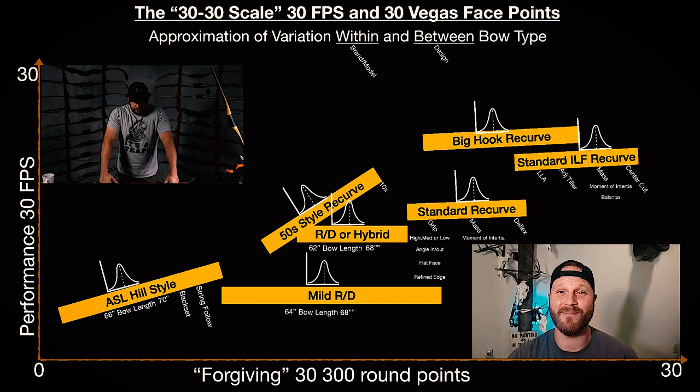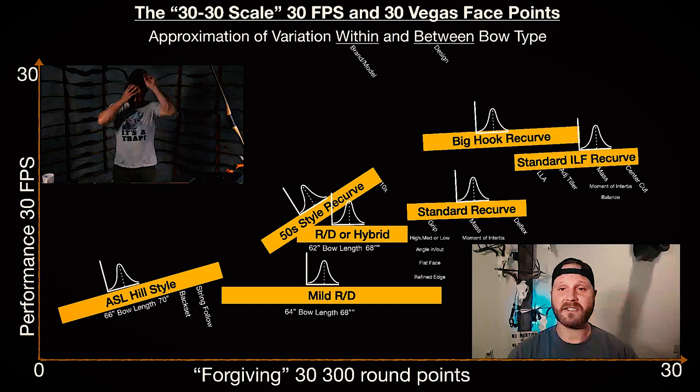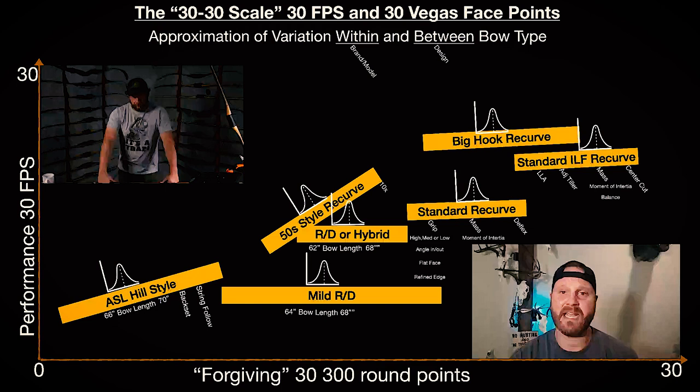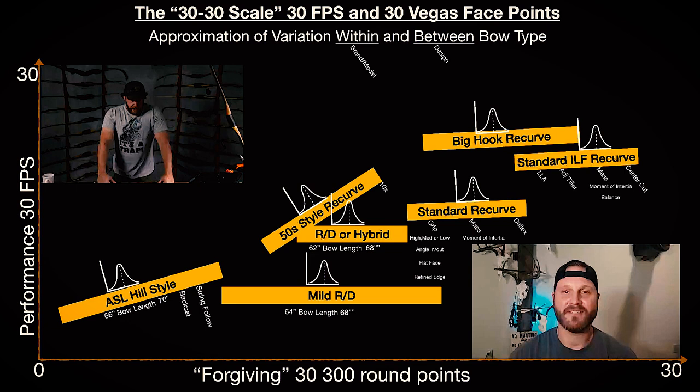Can you move from bow to bow or do you have to stick with one? A lot of it goes into the grip style. If I switch from a medium wrist to a hill style it takes me about a week to really get back in tune with it, but if I switch from an ASL to a hybrid reflex-reflex — which are generally the two I'm switching between — it usually takes about 20 to 30 shots to get back to where I'm comfortable and building confidence again. That's why I like this setup: I can swap between the two relatively easily.